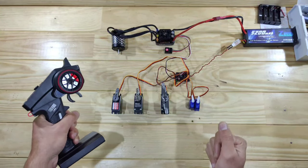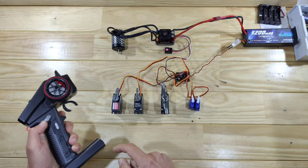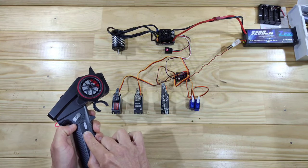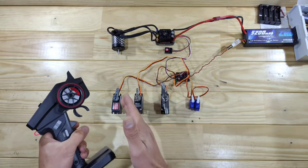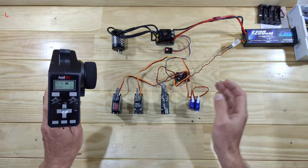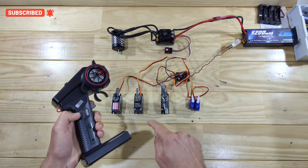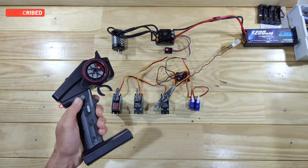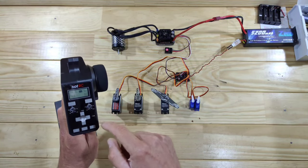I just made a small setup — let me demonstrate all the channels. Channel one, channel two, and channel three is this push button. As you can see, it is a locking servo, so I'm not sure if you can change it into a non-locking servo — I think I'll make a separate video about how to set everything inside this transmitter. Channel four is this three-position switch, and channels five and six are positioned right over there!